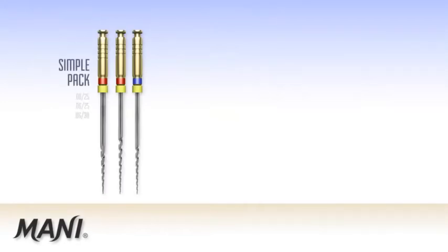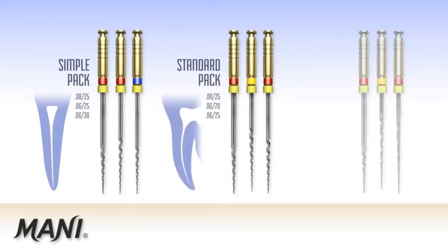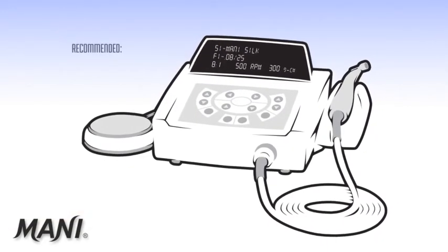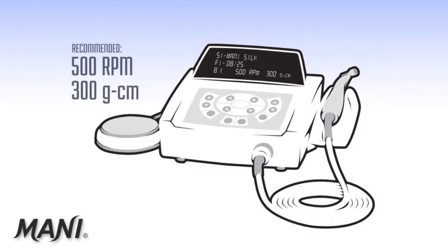The Moni silk simple pack configuration is used in straight canals. The standard pack configuration is used in canals with mild curvature, and the complex pack configuration is used in canals with moderate to severe curvature and calcification. Any endodontic motor can be used to power Moni silk. 500 RPM is recommended with a torque setting of 300 gram centimeters.